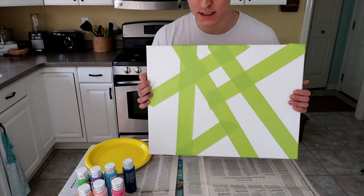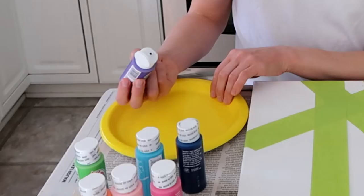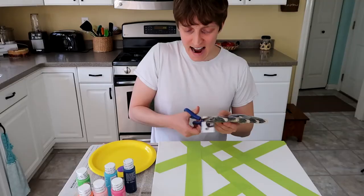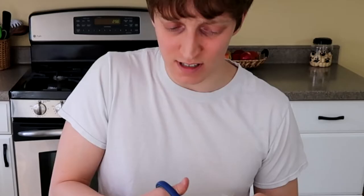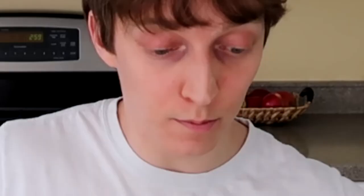I think it's only fitting that we start with purple because the purple wall started it all, I think. Putting the paint on this plate here. I don't even take wall pictures — I'm really bad at Instagram — trying to keep the strokes in the same way because I don't know what I'm doing. I think the purple is beautiful and blue is my favorite color, so we're going to use it.